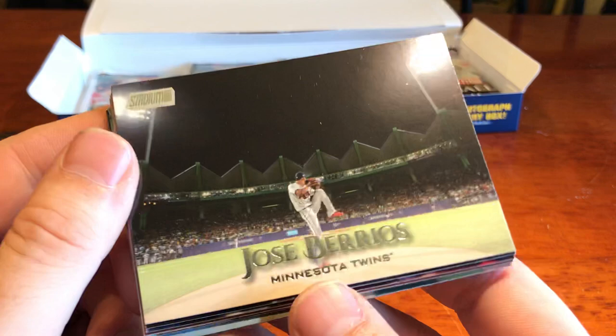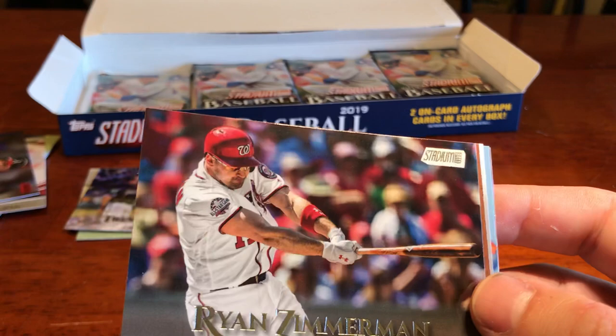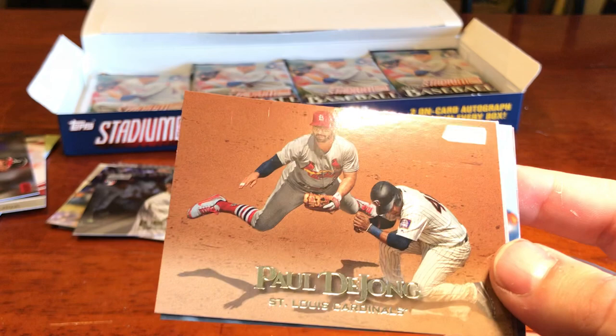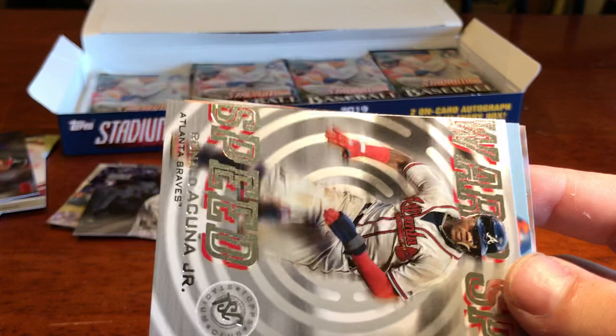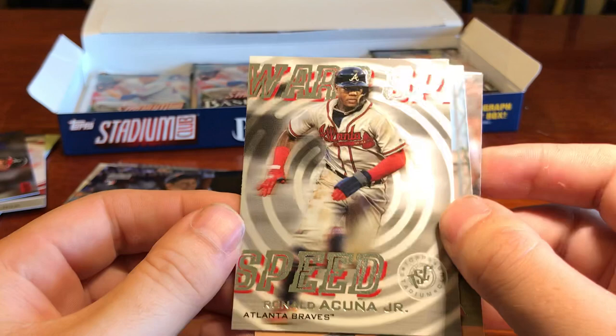Luis Urias. Ryan Zimmerman. Paul DeJong — wow, that's a cool action shot. We've got Warp Speed Acuna Junior — Top Stadium Club, very cool, cool insert. Miguel Cabrera. And Carlos Rondon. Six packs left after this one.